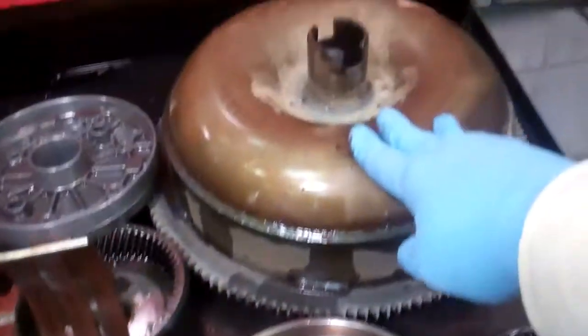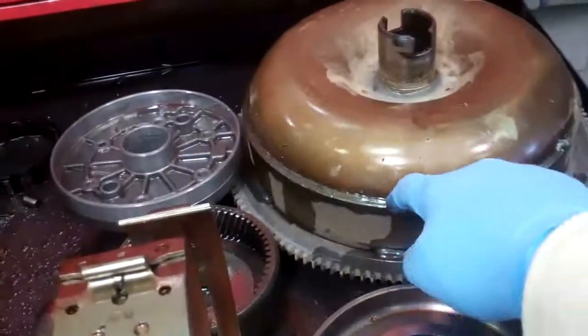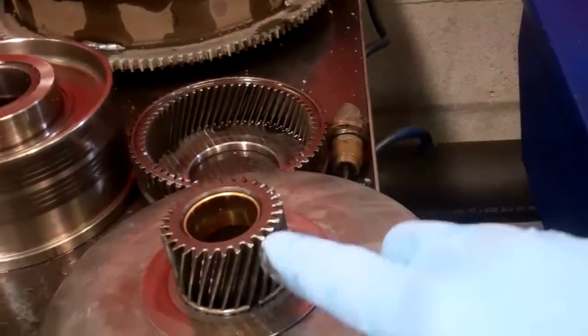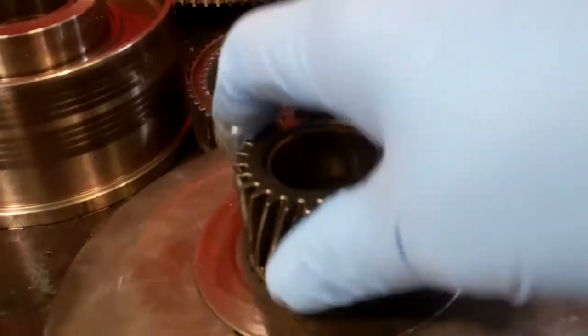The torque converter is definitely going to need to be replaced. The main reason is because the excessive metal and friction has contaminated that unit. As you can see, it's sealed, so there's no way for us to service that. And then more importantly, here on this gear, you can see where they're starting to become defaced on the gears here. So we're going to need to replace this as well — this is the sun shell gear. So it's certainly going to need a full rebuild.